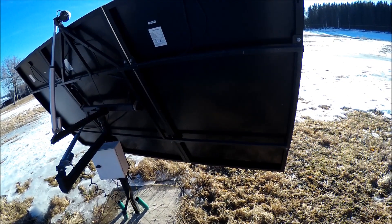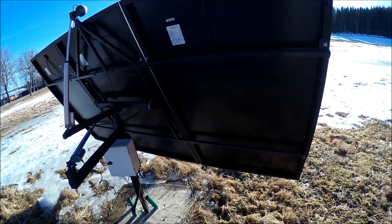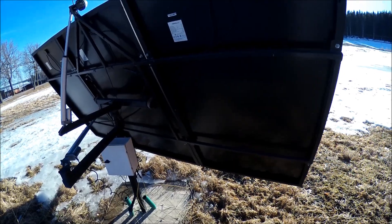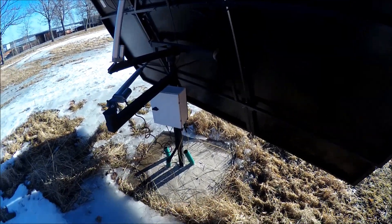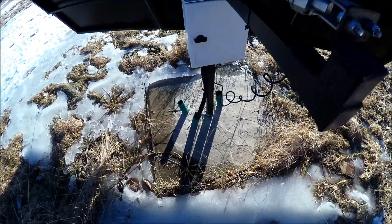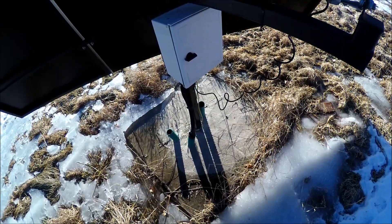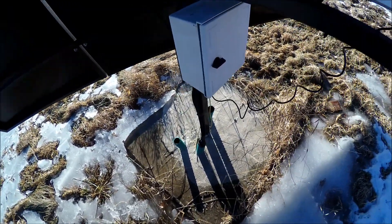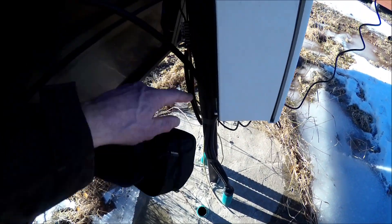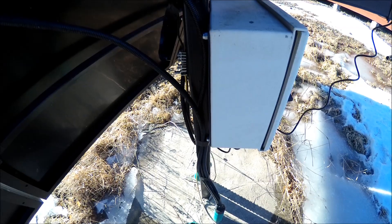I was asked to make a short how-to video on this SunTracker system. At the bottom I have a concrete slab, about 80 by 80 centimeters and 200 millimeters thick. From that I have this square tube here, 60 by 60 and 3 millimeter wall thickness.